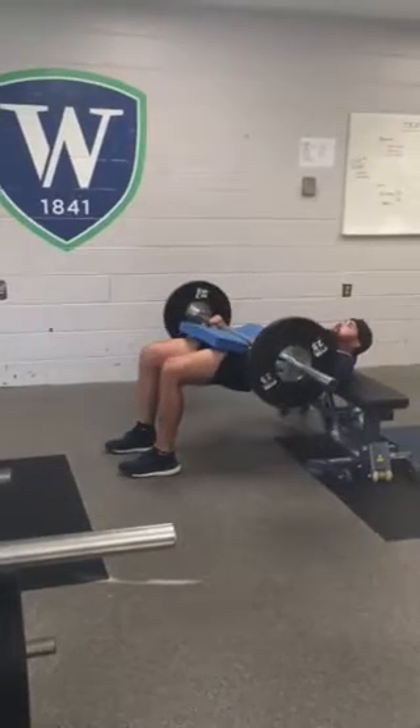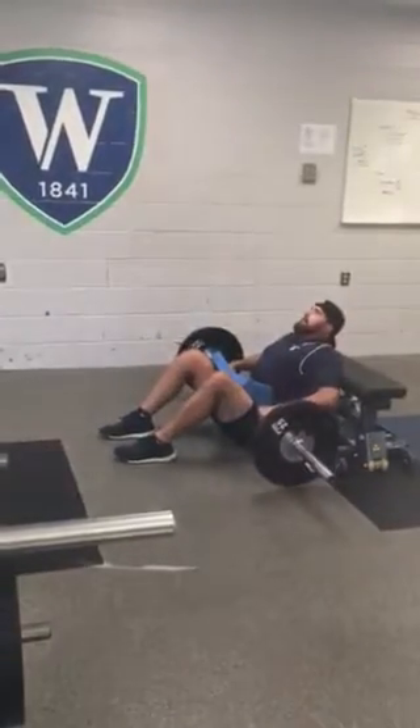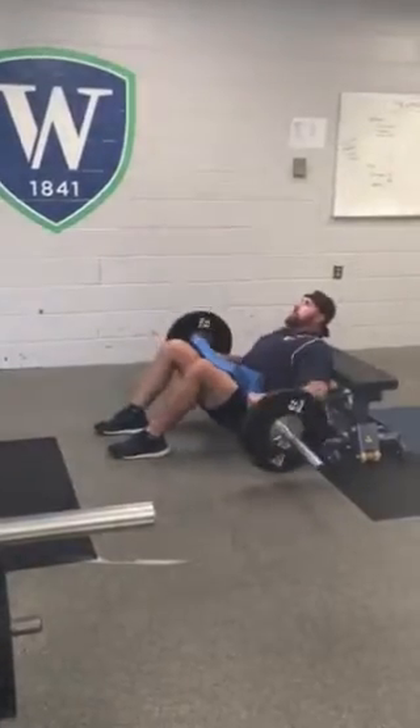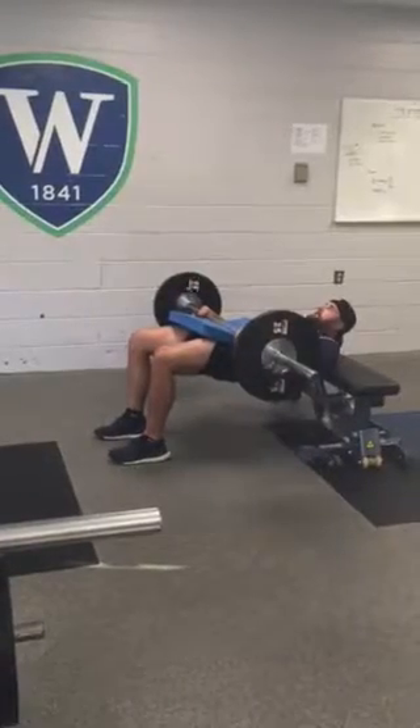From here we drive up, squeeze the butt — one, two — control back down, hips to the floor. Squeeze up — one, two — control back down, hips to the floor. Make sure we're squeezing the abs, squeezing the butt.